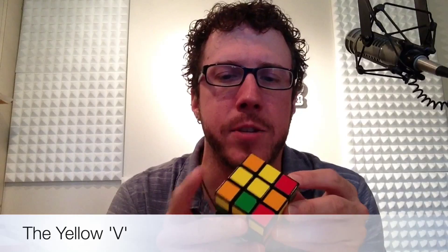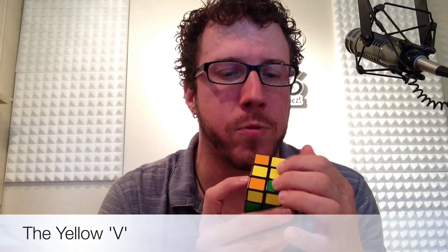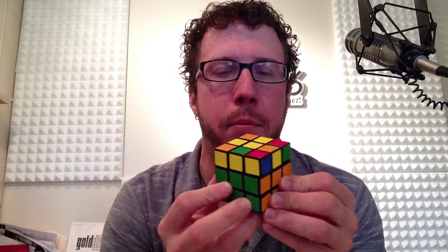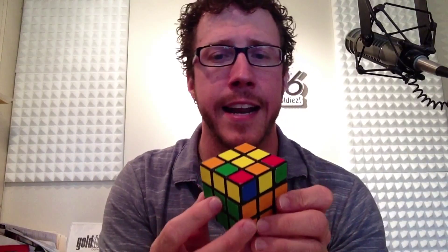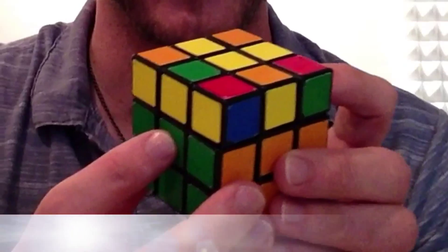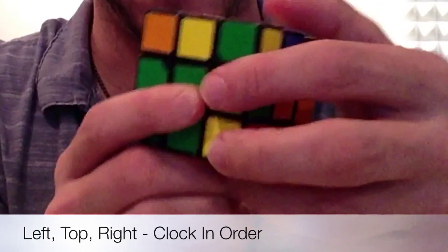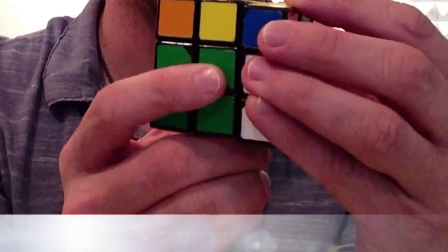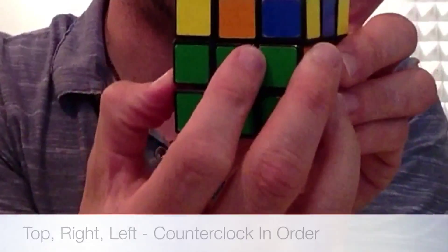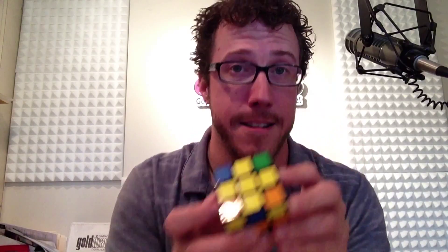The second instance you're going to run into is half the cross solved again, but this one is the V. You've got two edges and need two more — again, you might see some corners but ignore them; we're just looking for edges. Find the V and hold the cube with the V pointing towards you. Here are the six moves rearranged: left face clockwise, up face clockwise, right face clockwise, then put them back — up counterclockwise, right counterclockwise, left counterclockwise. And there is your yellow cross for the V.